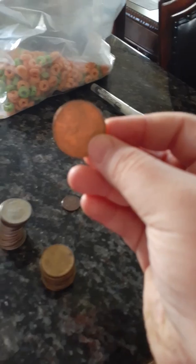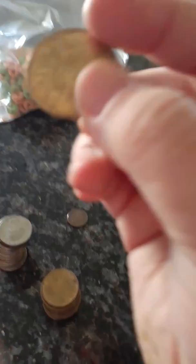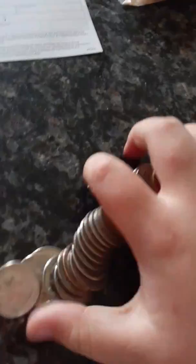My mom worked really hard and we're gonna get a new house because yesterday I saw them thinking about a new house. Look how many coins I have — focus, now I get your focus for once. You see, it's a golden coin. My dad had it but then he said I can have it, so let's take it to my room.